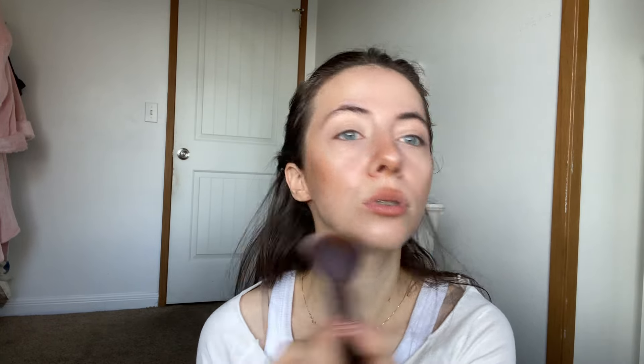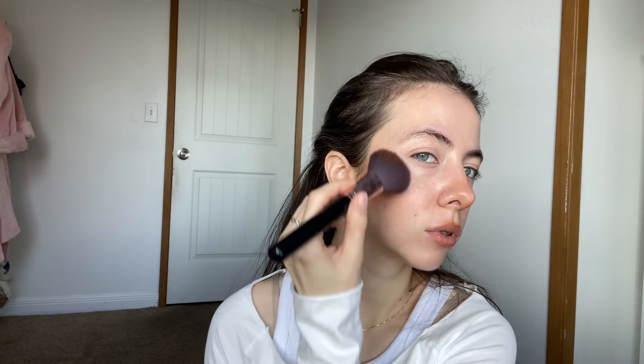Now blending with the whole brush, starting underneath the nose, both sides, then the cheekbones, a little bit on the neck, and don't forget the eyes — putting some product in the corners of the eyes, just making sure it's smooth and looks good. I kind of like it already.